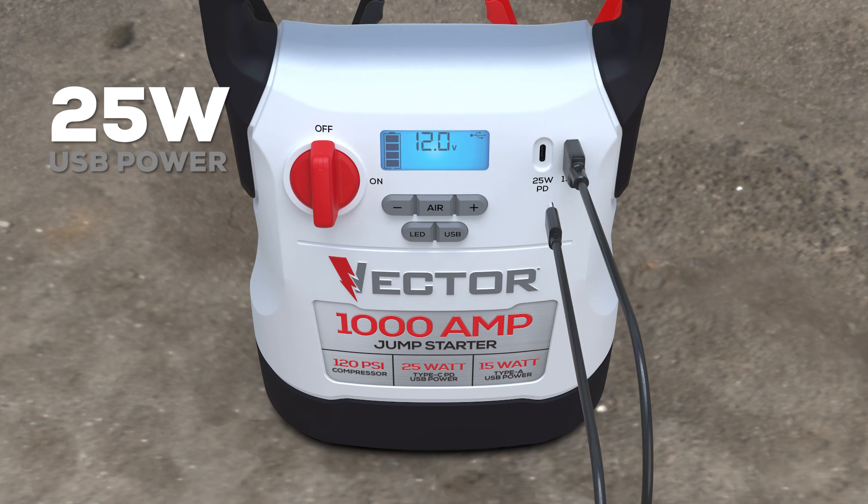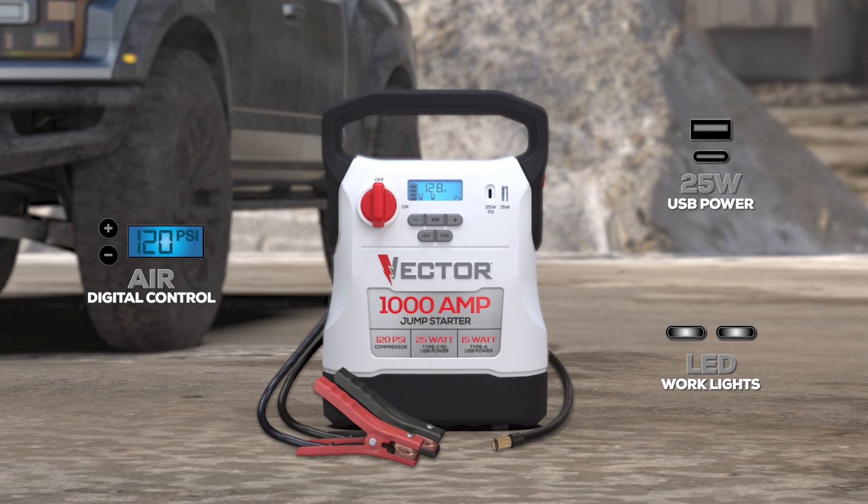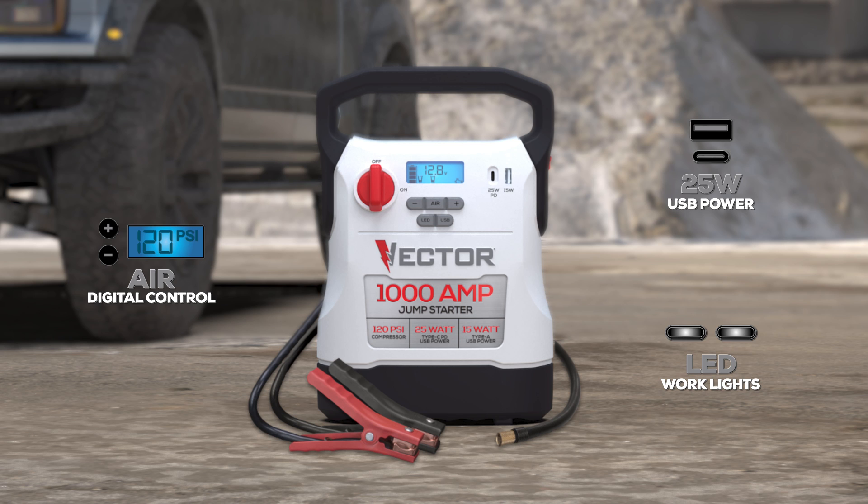Other features include 25-watt USB-A and C charging ports and a rear-mounted LED work light. So get serious portable power for your car, truck, or SUV.